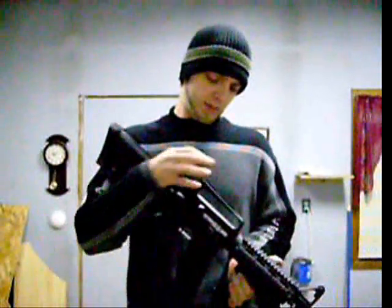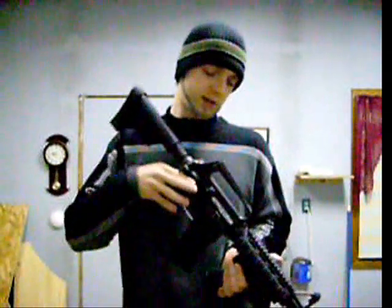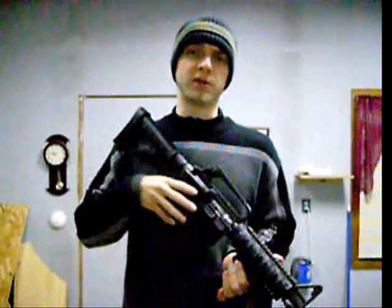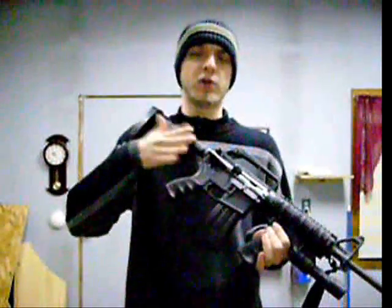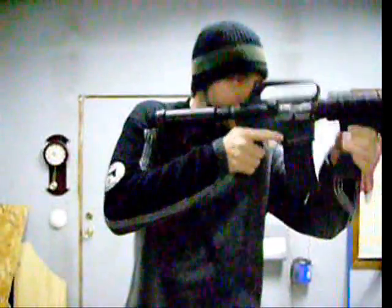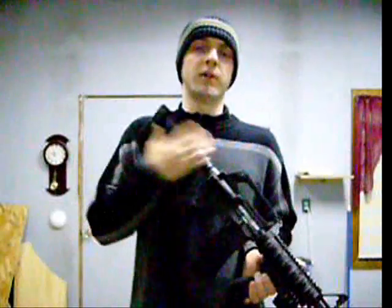Another thing about it: the same thing that makes it so accurate at long range is the same thing that takes away from close range. Because of the small peep sight, even though they have a flip peep sight for closer ranges, it's still hard to get a good sight picture on a 40- or 50-yard target. It's hard to shoot it accurately fast because you're so close into the bead itself that you lose your sight picture every time. But it's not bad.